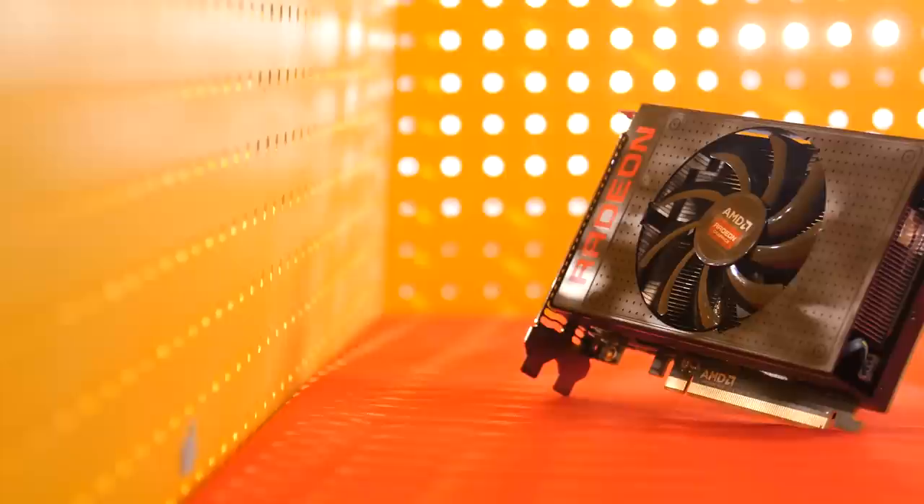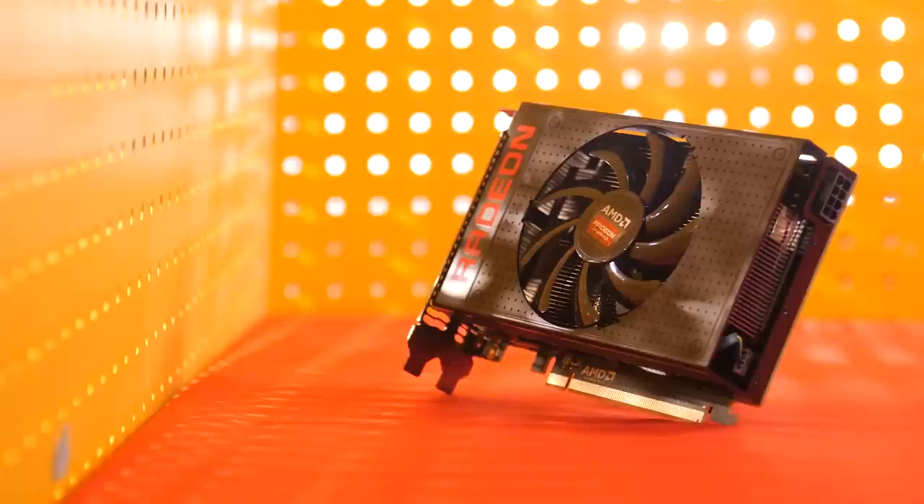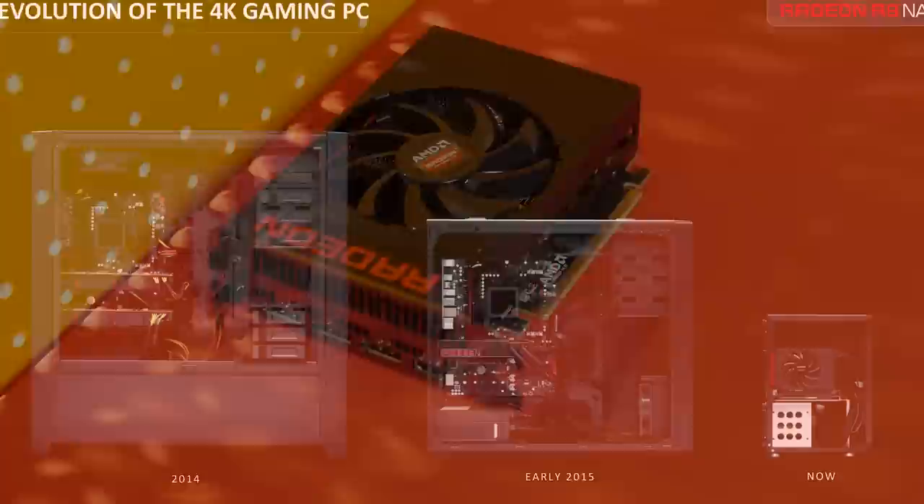And that, honestly, basically was my conclusion. The Nano is small. The Nano is fast. And the Nano draws an impressively low amount of wattage from the wall. It does all of this while, yes, being a little expensive, but not to an impossible degree. I could see a lot of small form factor builders looking in this direction soon, especially with the number of case manufacturers coming out with smaller and smaller cases every year, with some very interesting ones on the horizon.